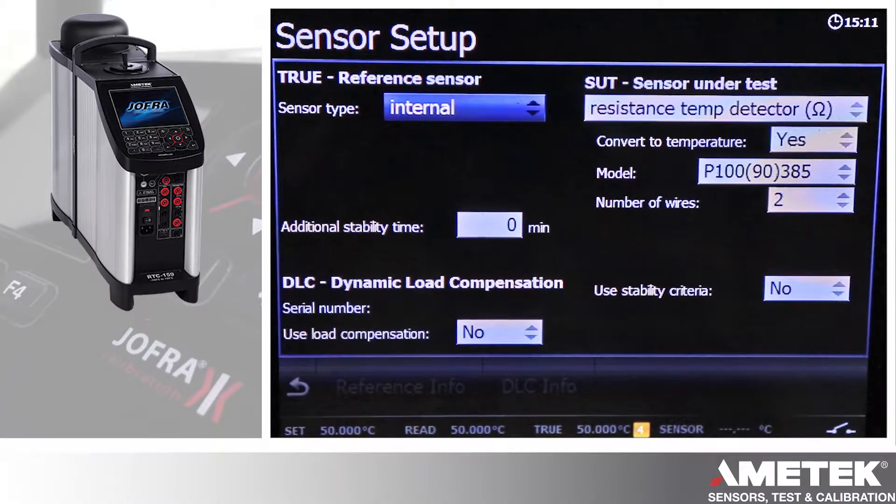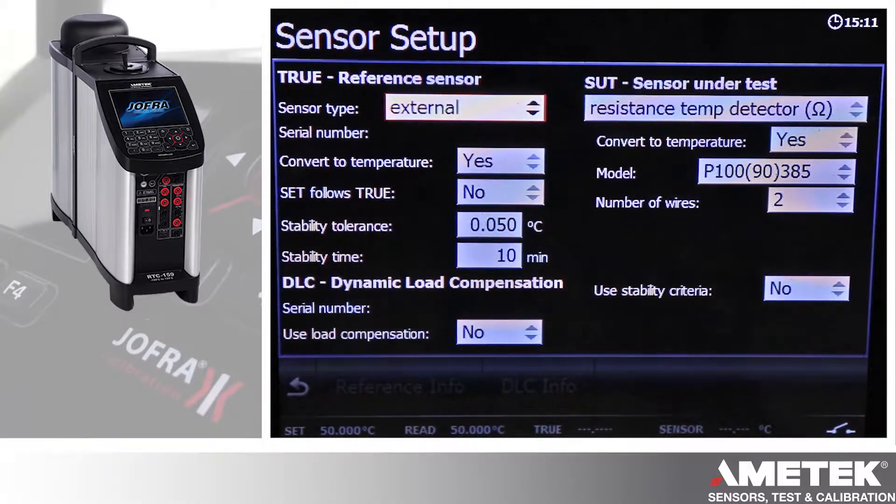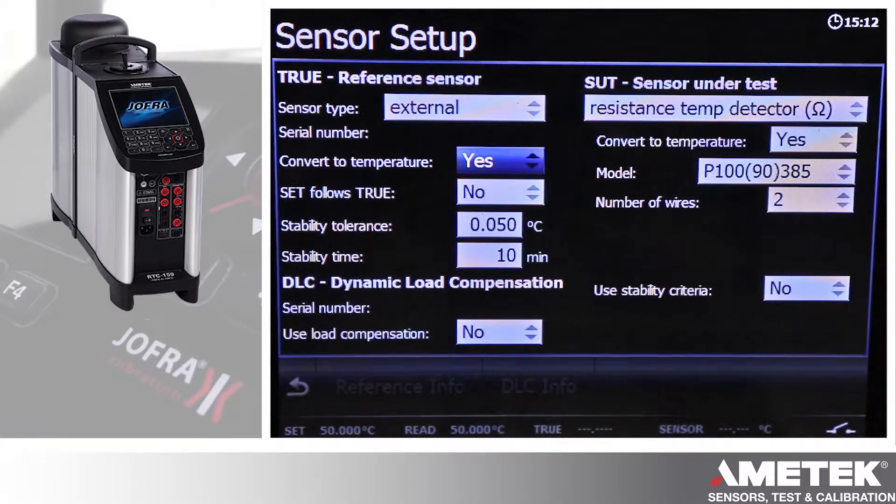This is a sensor setup screen. At the top left you can choose your reference sensor type, whether it's the internal reference or if you're using the external reference for the RTC B or C versions. If you do use the external, there are more selections you have to choose from: convert to temperature, or it's going to read in resistance.